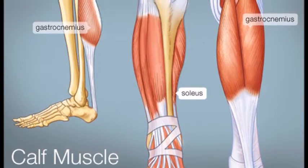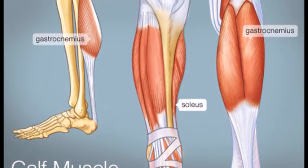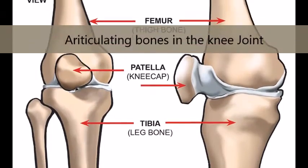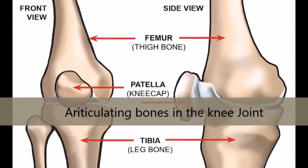In the calf, the gastrocnemius muscle extends from the end of the femur. The gastrocnemius forms the posterior muscular wall of the knee and acts as a flexor of the knee and a plantar flexor of the foot. Articulating bones in this joint are the femur, tibia and patella.